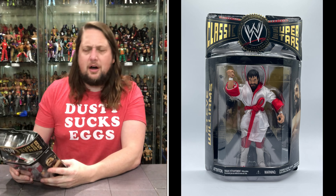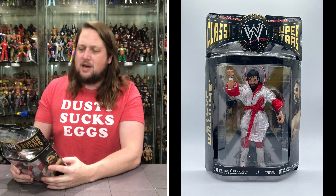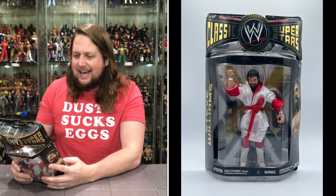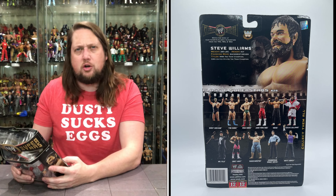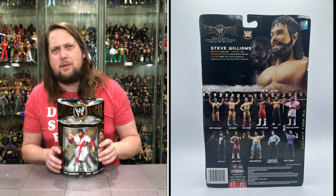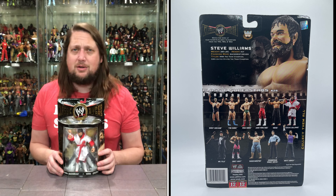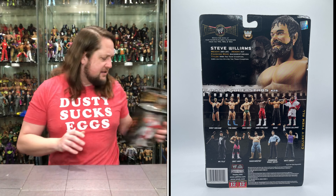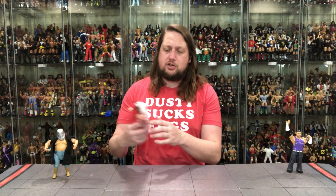Tale of the tape — 280 pounds, 6'2", finishing move the Backdrop Driver. Titles include NWA Tag Team Champion and NWA United States Tag Team Champion — of course the Miracle Violence Connection with Terry 'Bam Bam' Gordy, and matches with the Steiners in WCW. So much good Dr. Death stuff. I do have a loose version as well.